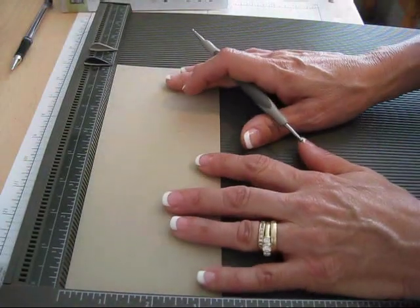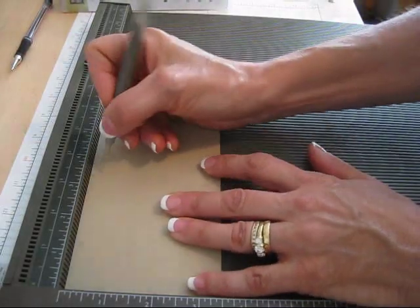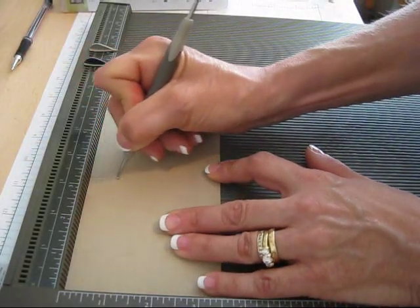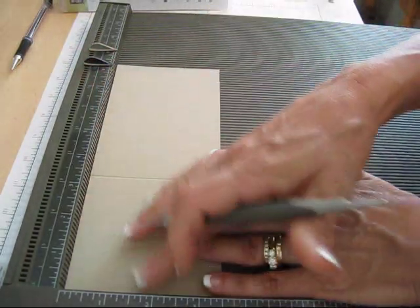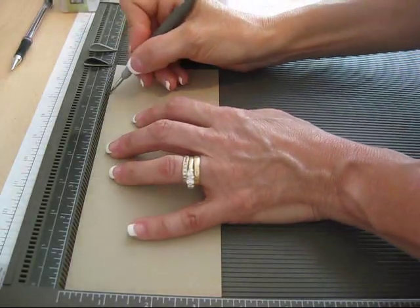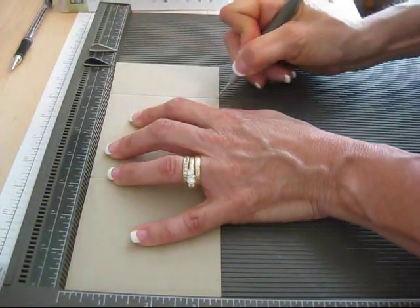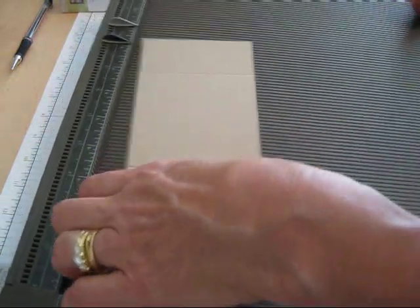You get your eight and a half by three and a half and we're gonna score at three and a half. And then we're gonna score at seven. That simple — three and a half and seven and we are done with this.